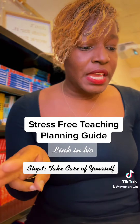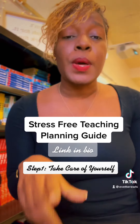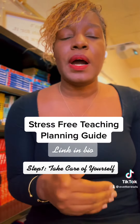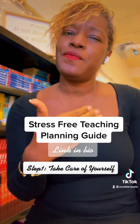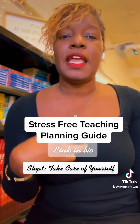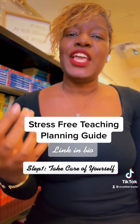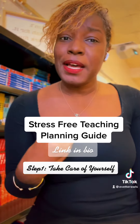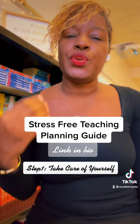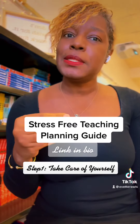Step number three: always provide opportunities for your personal and professional growth and renewal — learn as much as you can while you can. Sometimes we get complacent and content, and that can become frustrating when you, as a person, are being called to more. You want to make sure that you're always growing, always evolving, and strengthening your weak areas, because this helps you evolve not only as a person but also as an educator.